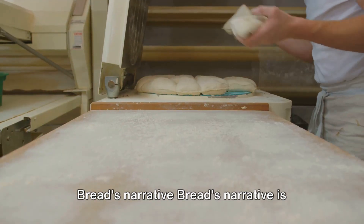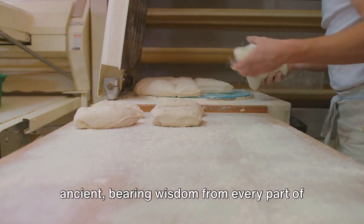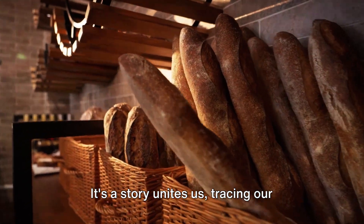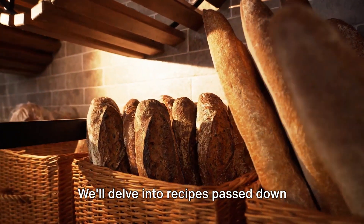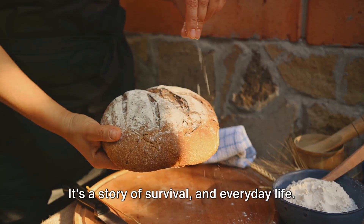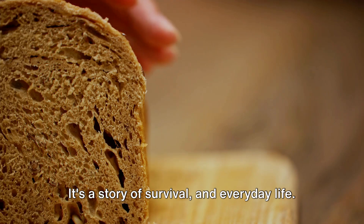Bread's narrative is ancient, bearing wisdom from every part of the globe. It's a story that unites us, tracing our shared human lineage. We'll delve into recipes passed down through generations and recognize the artistry in kneading dough. It's a story of survival and everyday life.